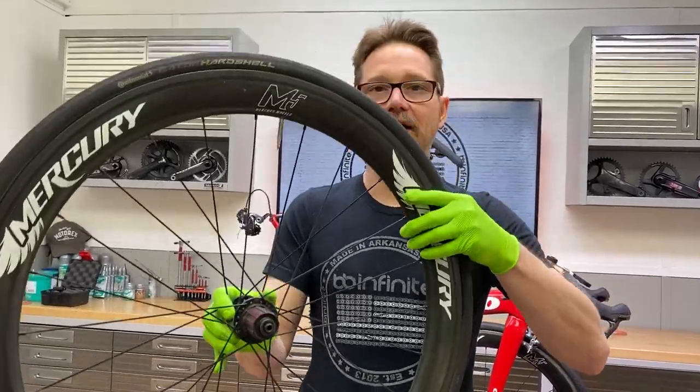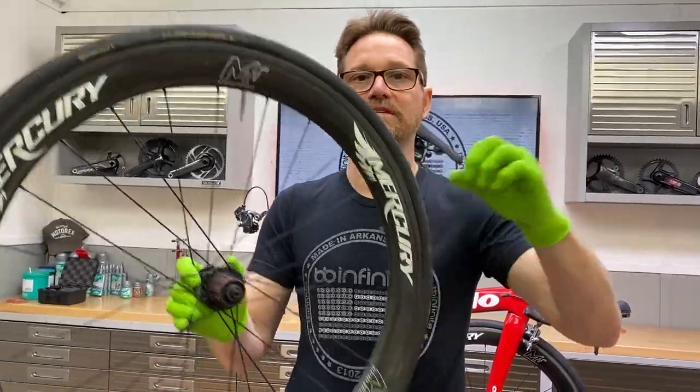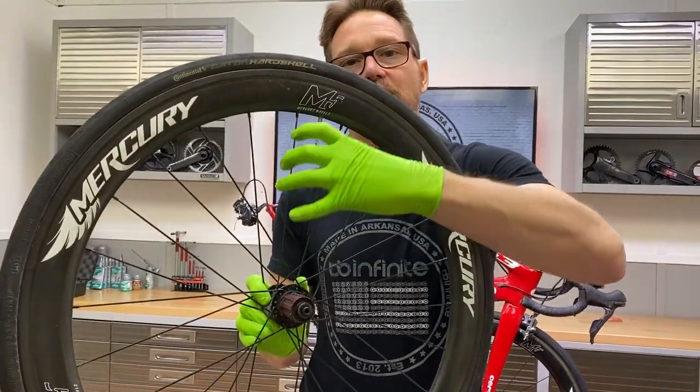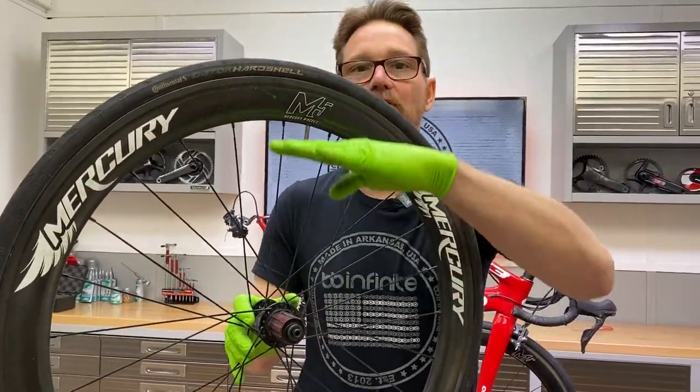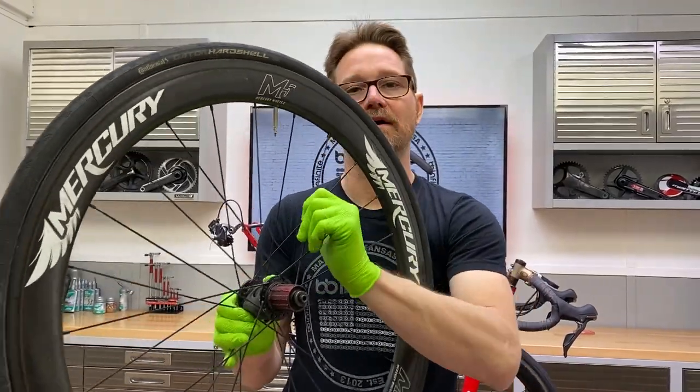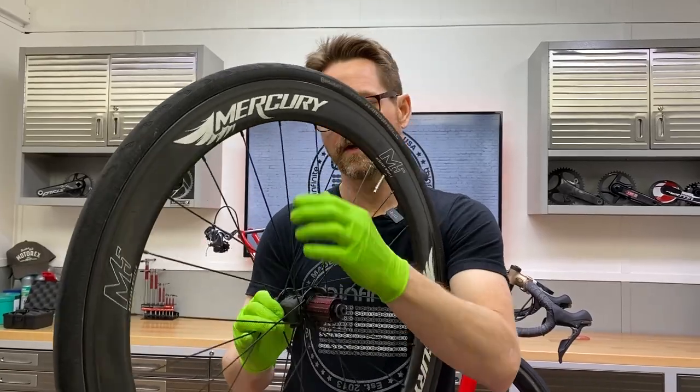Then the tension starts bleeding off until there's very little tension down here. Because when you're sitting on this bike, you're actually loading the hubs downward, which is pulling tension on these spokes at the top because your body weight is sitting on them. So what's happening is every time this thing comes around, it's creaking.